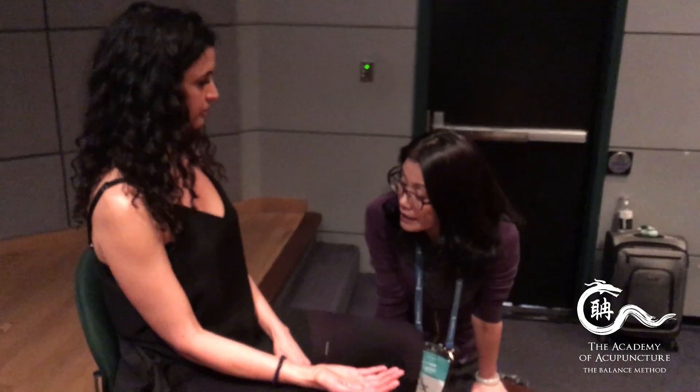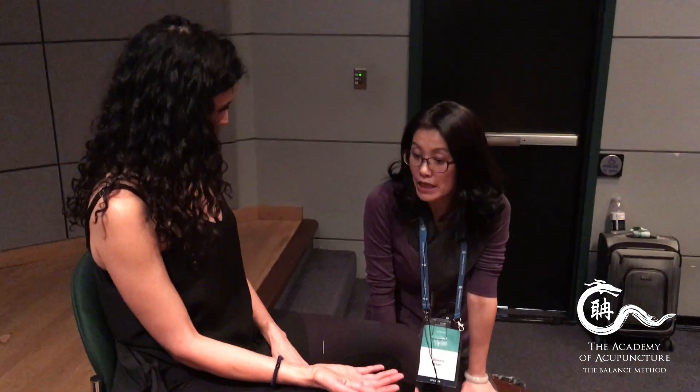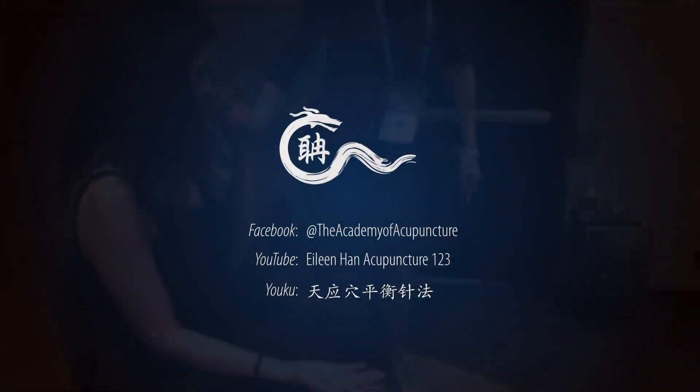Anything else I need to help you with today? No. Are you an acupuncturist? You can do this every day — it's wonderful. When they go away it should be three months, it will be done. Thirty minutes of needle retention. Excellent. Thank you very much.